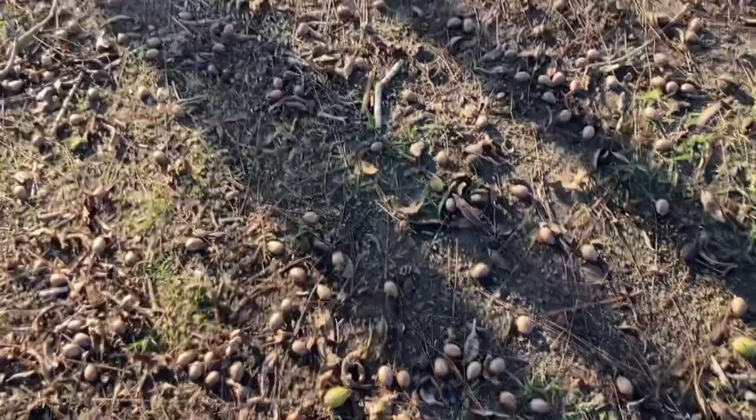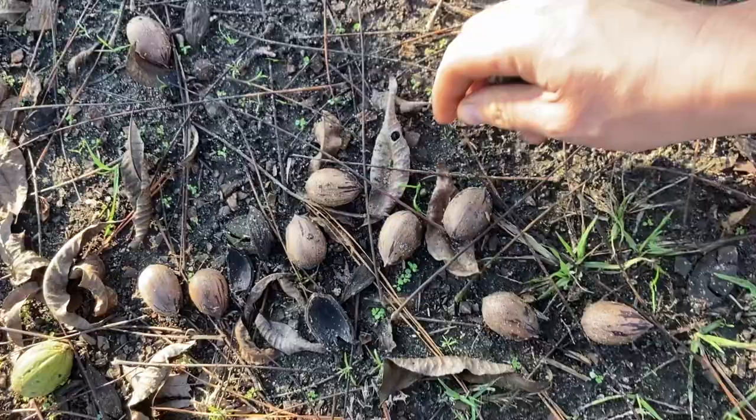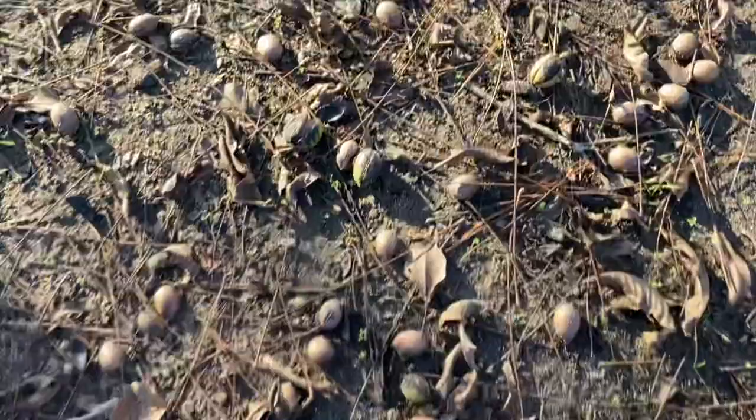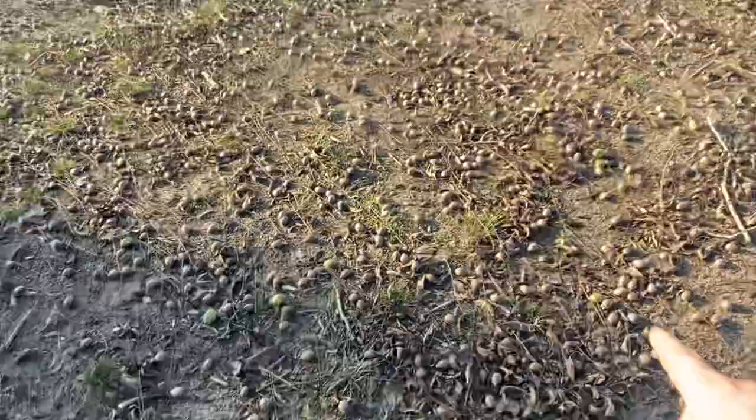You can't run the harvester over this, but look at these pecans — they are everywhere. I mean, just thick. That's all pecans. It's hard to tell since this is a road where we drive in along the field edge, but if this grass and leaves weren't here it would look like this all around the base of this tree.